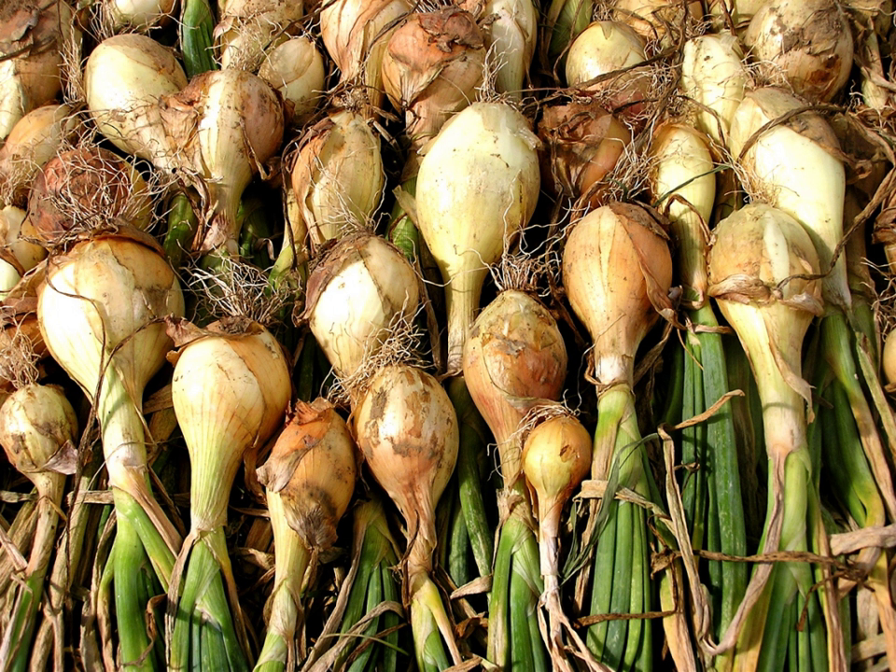White onion is a cultivar of dry onion that has a pure white papery skin and a sweet, mild white flesh. Similar to red onions, due to the high sugar content, they have a short shelf life, lasting up to two days, or if refrigerated, they can last up to a month. This onion is used in Mexican foods or complementing the flavors of other ingredients.